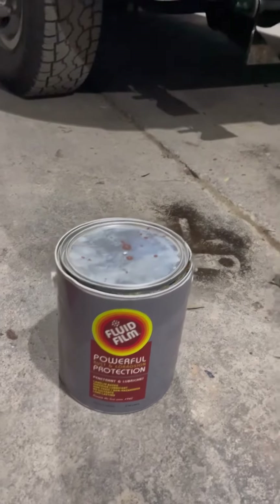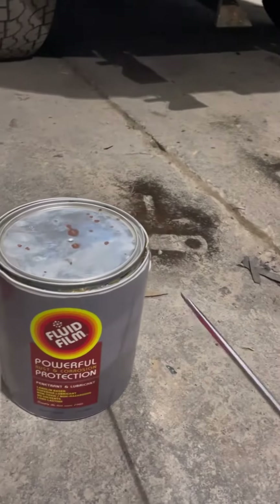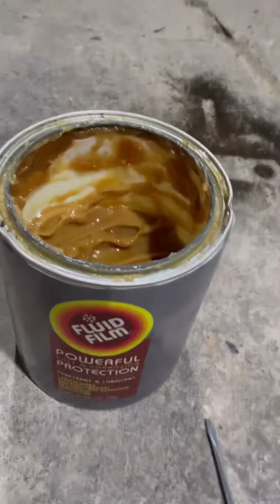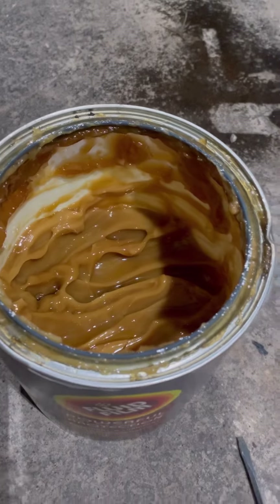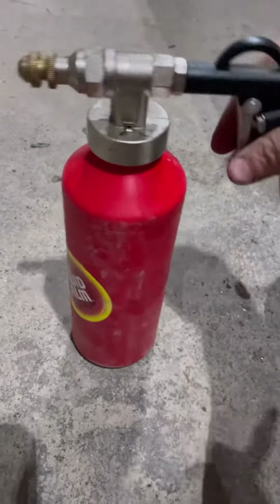This is what we use on our plow trucks, especially for wintertime. When we're getting ready to go into winter, we get this Fluid Film, which if you look in there, kind of looks like caramel peanut butter — it's real thick, kind of waxy like grease, because it is grease. We put it in this little air sprayer.